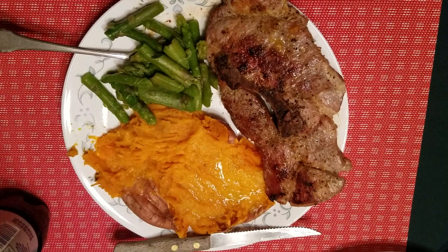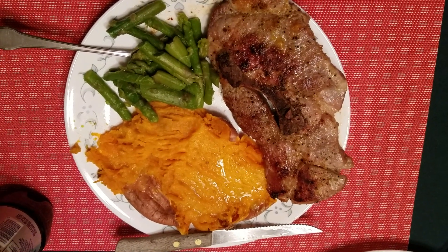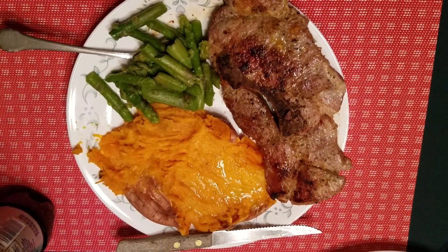With a sweet potato and asparagus and a pork steak, nothing better.